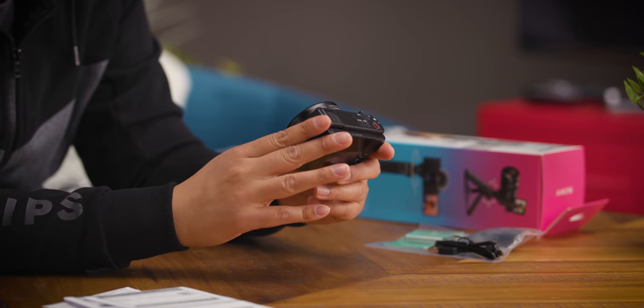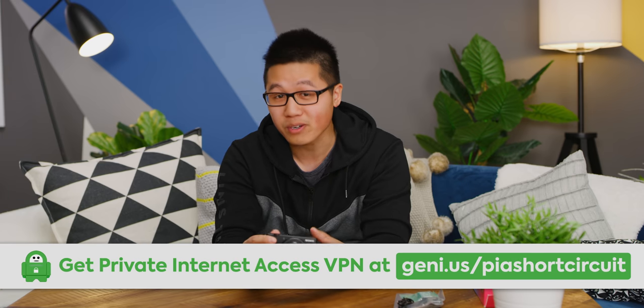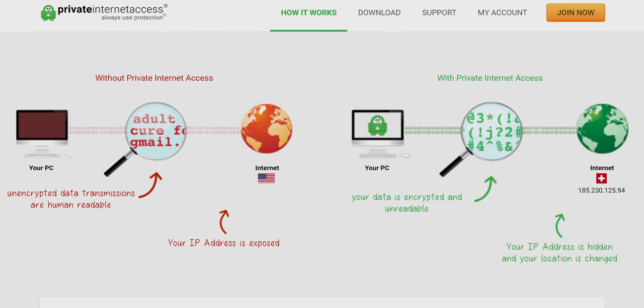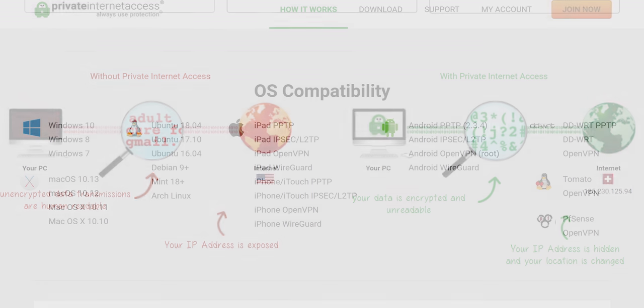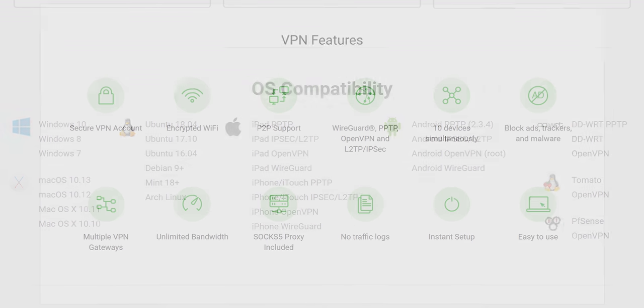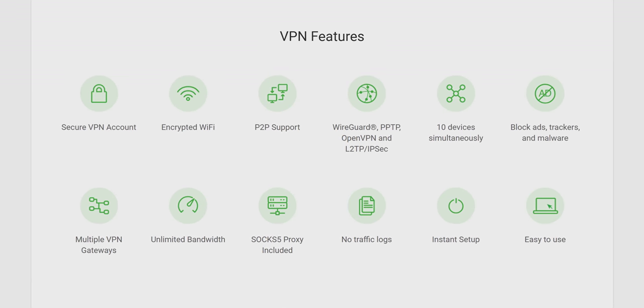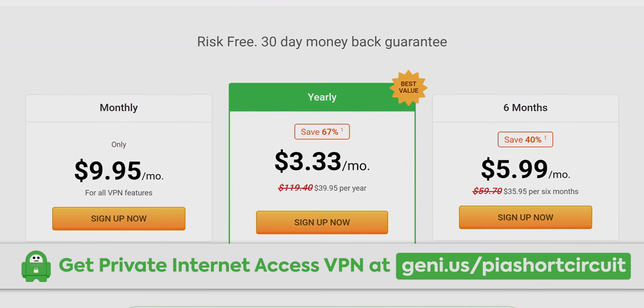Before we finish looking at the physical features, we'd like to thank today's sponsor, PIA. PIA is a VPN that allows you to browse the internet anonymously and avoid getting exposed. You can connect up to five devices across Windows, Mac OS, Android, iOS, and Linux. It encrypts all of your internet traffic and uses a safe, protected IP. Try it risk-free for 30 days via the link in the video description.